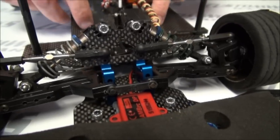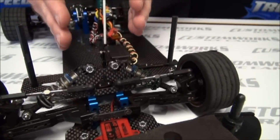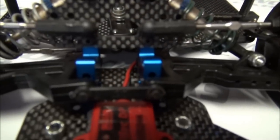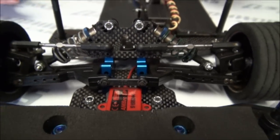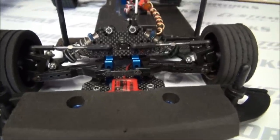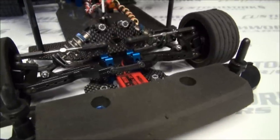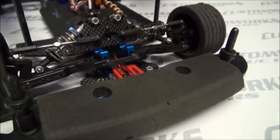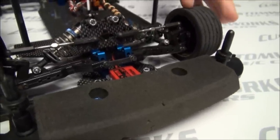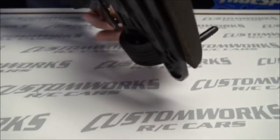As typical with Custom Works cars, we give you various locations to mount your suspension assembly so you can tune your car more for what your particular track type is. Some tracks are always dry and slick; some areas of the country have more bite. So this helps — you build the kit for what's best in your area. And the same holds true for what we spoke about on the axle spacing, for the location of where you mount your front end locations.